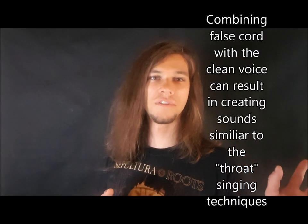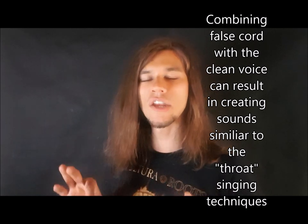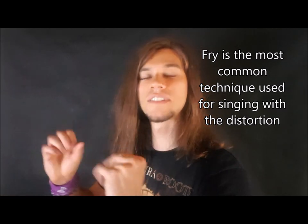As I have mentioned in the previous videos already, there are at least two ways that we can engage distortion in our singing. In this video we will focus more on the Fry Scream aspect of Singing with Distortion, which is based mostly on the proportions between clean sound and the distorted one.